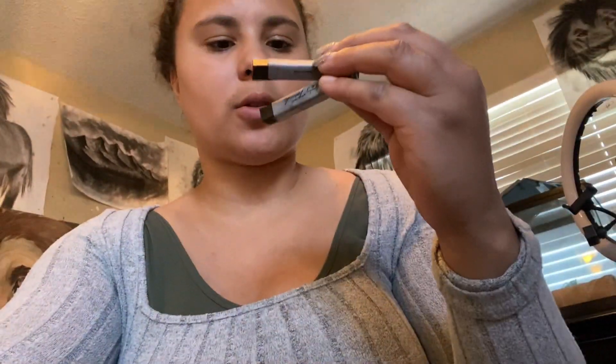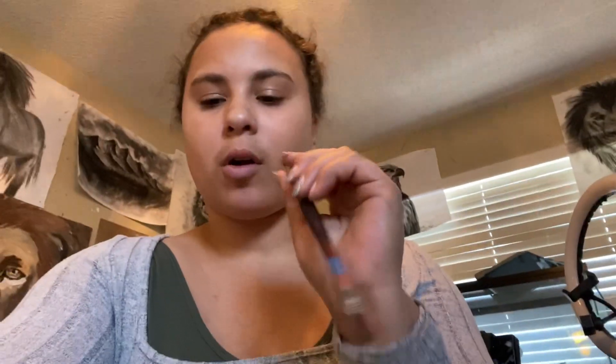Okay, so now we need to get the supplies. I'm mostly probably going to be using charcoal pieces — this is medium charcoal — and also a paintbrush to move the charcoal around, and this electric eraser for the finer details.